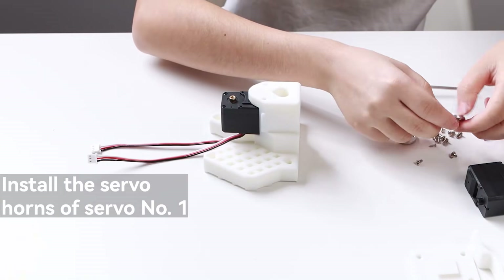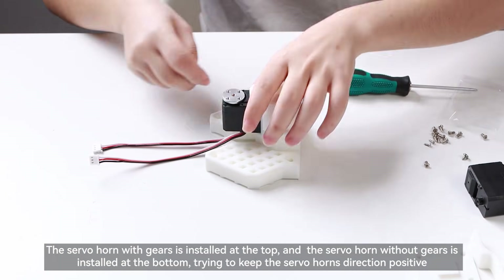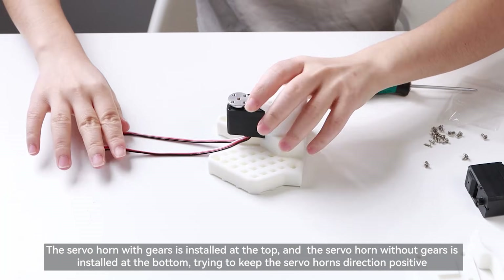Install the servo horns of servo number 1. The servo horn with gears is installed at the top, and the servo horn without gears is installed at the bottom, trying to keep the servo horn's direction positive.